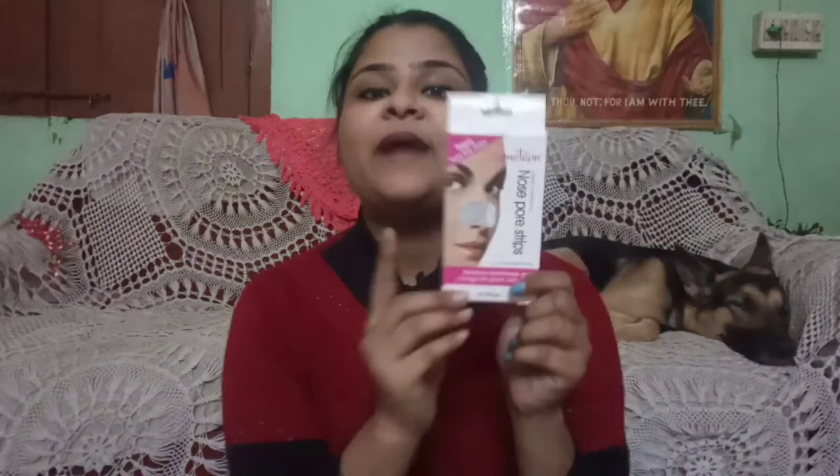So guys, I have this comedone nose strip. I have purchased it from Amazon. For this full box I paid 150 rupees and there are 10 strips. If we divide 150 by 10 then it is 15 rupees each.